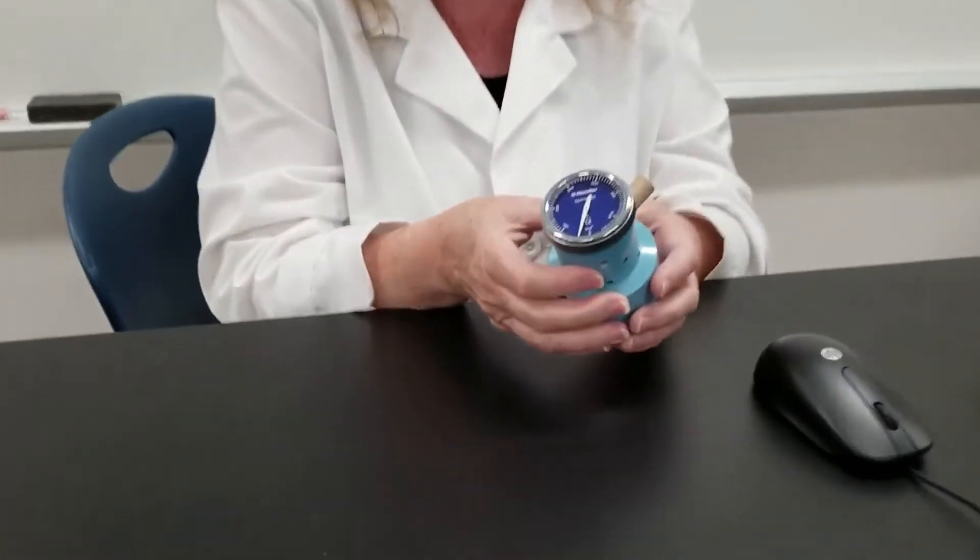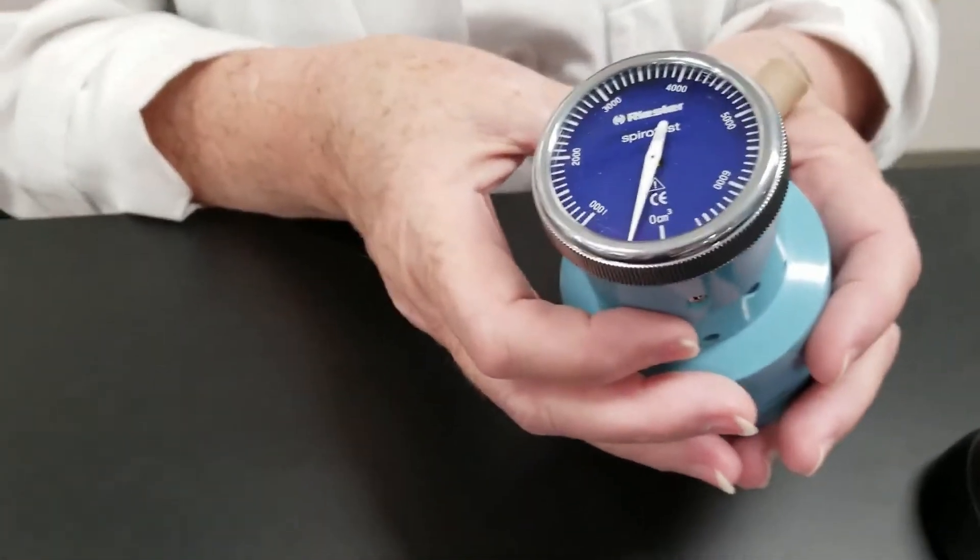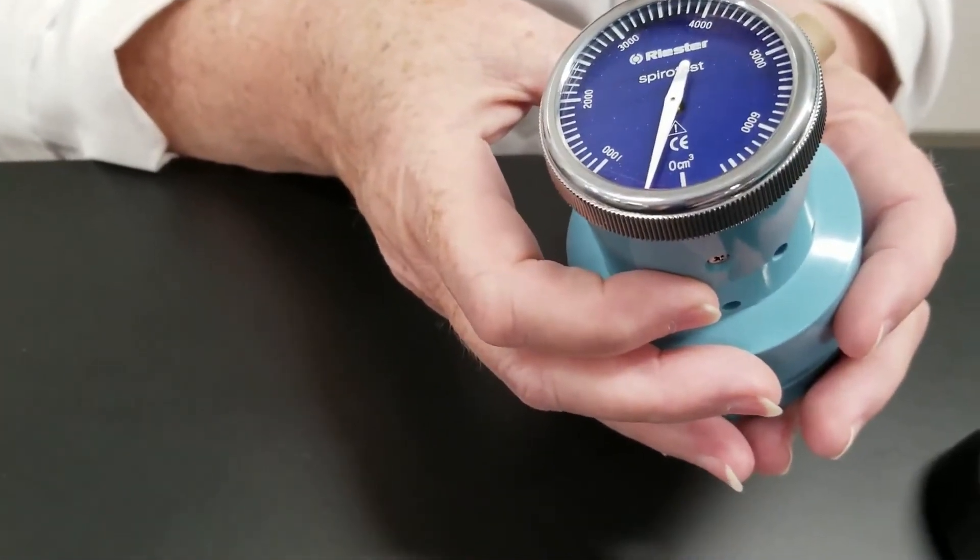For tidal volume — that is the amount of air that's exhaled or inhaled just during normal breathing — I've just been breathing normally, and what I'm going to do is just blow into this. I did not do any exaggerated hard exhaling, and we'll just measure the number, which was not real high, about 500.